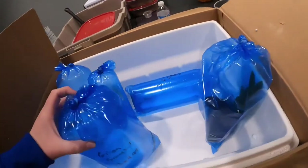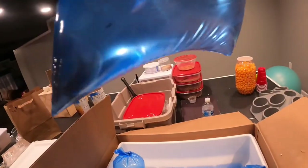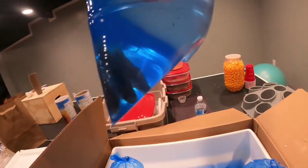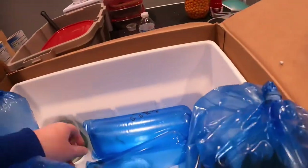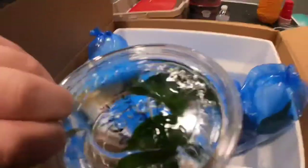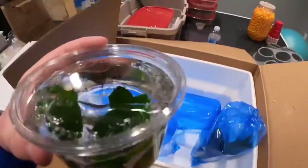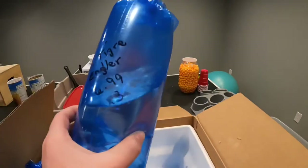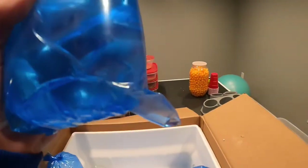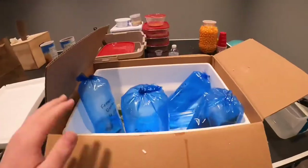All these fish are going into the 40 gallon like I said. I got three green swordtails — one male, which has a swordtail, and two females — I am planning to breed these. Here's the next plant, Anubias something. And finally the last thing we got are Endlers — again one male and two females. I am also planning to breed these.